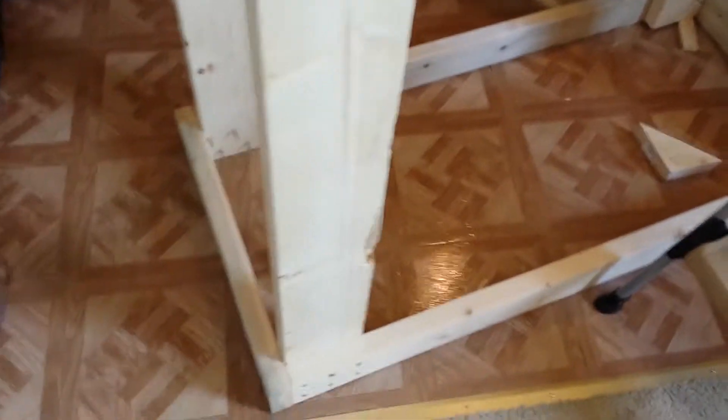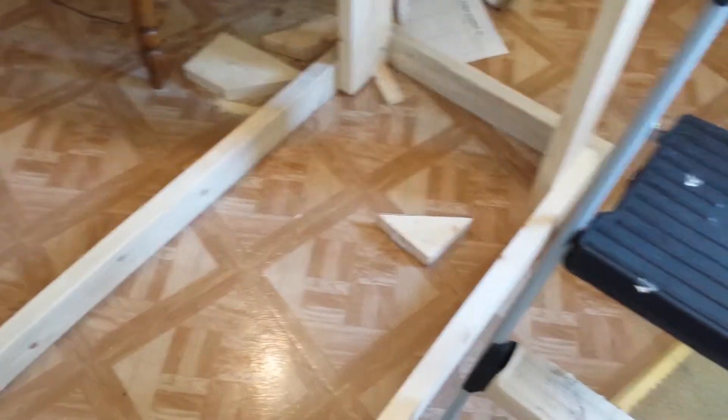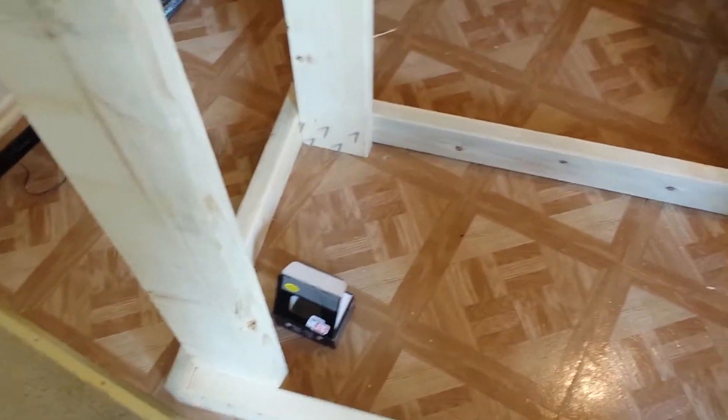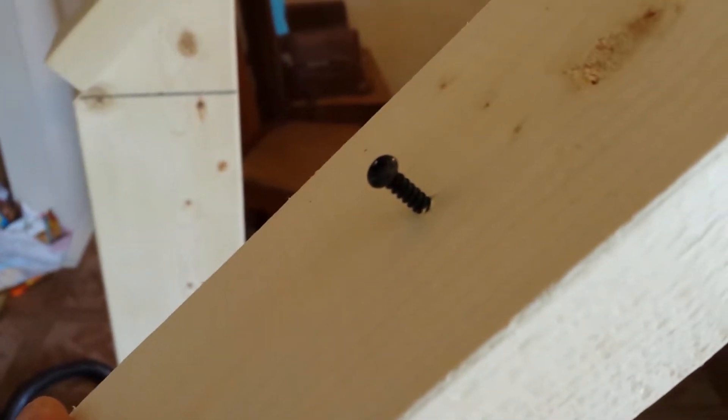Not too bad at all. You can see what this is going to look like when it's done. I also have a 2x4 piece that's going to go in between here. Right now I need to line up the solar panel to make sure it's where it should be before I permanently put this together. I just have one screw holding each board right now. This stop here is for the solar panel so I can drill the holes needed to attach it to the board without the panel sliding off.